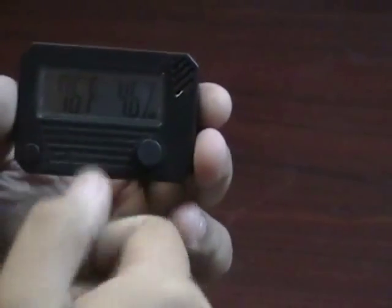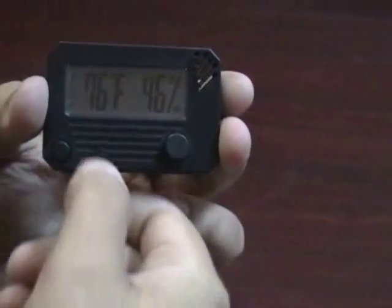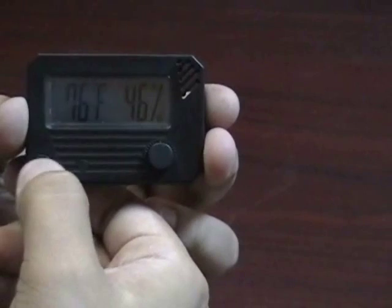This hygrometer features not only the temperature but also the humidity. You can change from Fahrenheit to Celsius with the push of this big button here.